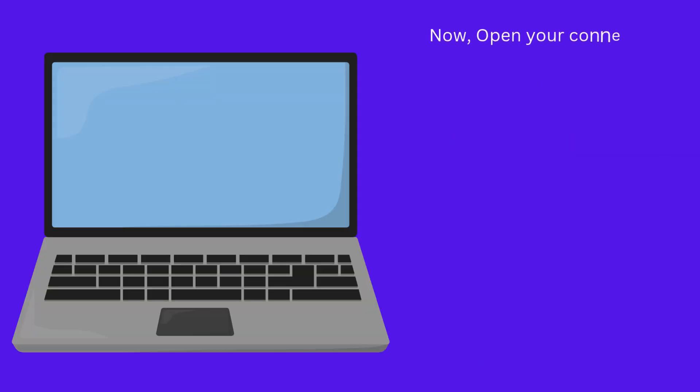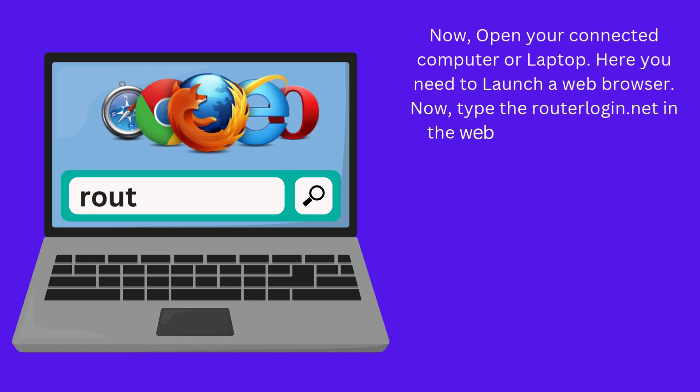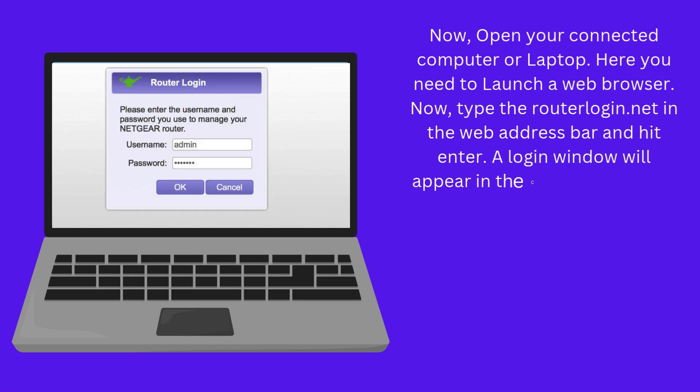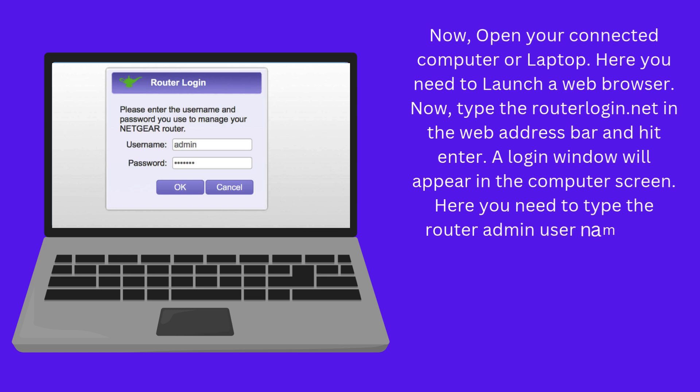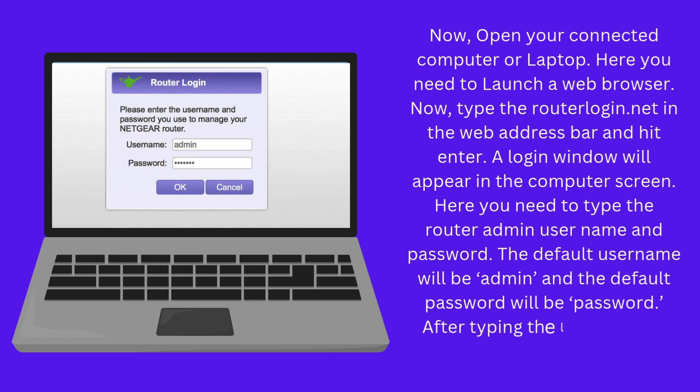Now open your connected computer or laptop. Here you need to launch a web browser. Type routerlogin.net in the web address bar and hit enter. A login window will appear on the computer screen. Here you need to type the router admin username and password. The default username will be admin and the default password will be password. After typing the login details, click on the login button.